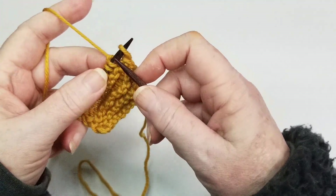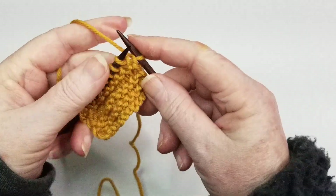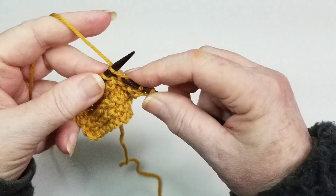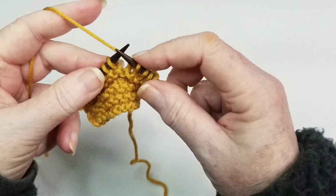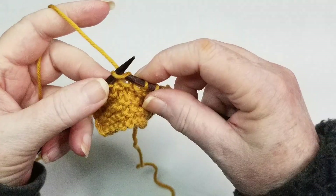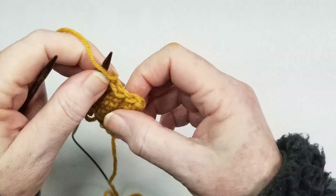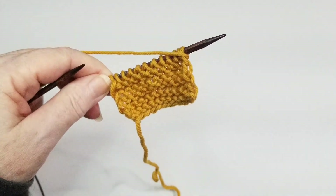Let's do one more row. Yarn is in the back, knit the first stitch, come through, push. Go through, wrap, hold, bring it back through where we went in, push off, hold. Through, wrap, hold, back through, let go, push off. Be very patient with yourself — your stitches are going to be uneven, you're going to drop them, all kinds of fun things. It's just part of the learning process. Slip that last stitch — and that is the knit stitch. Congratulations!